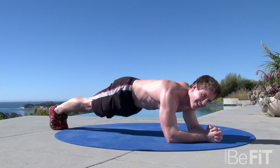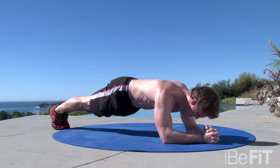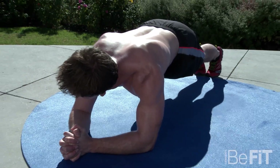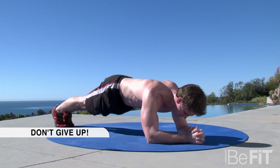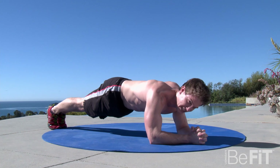Oh yeah, it's burning. One minute left, guys. If you get tired, it's okay. Let those knees dip a little bit and get them right back up there and finish it off. Oh, I'm feeling that. I want to scream right now, but I can't, it might scare you.